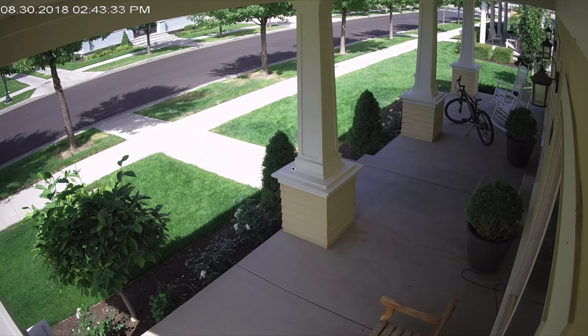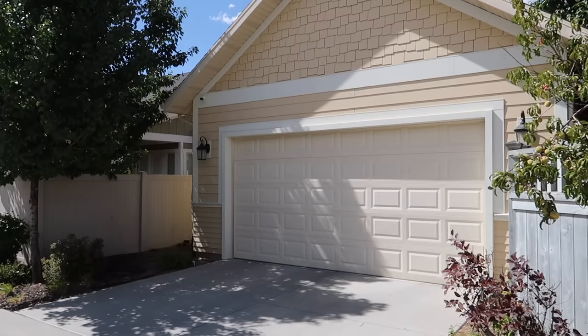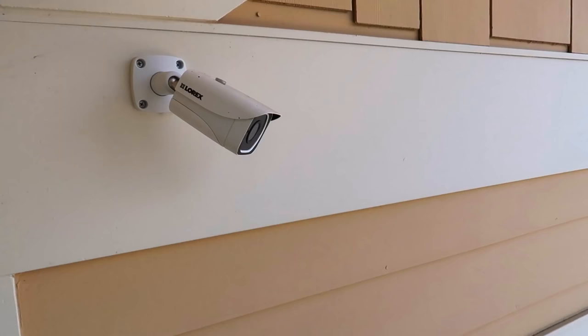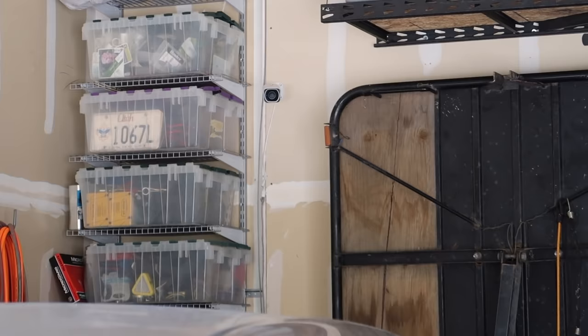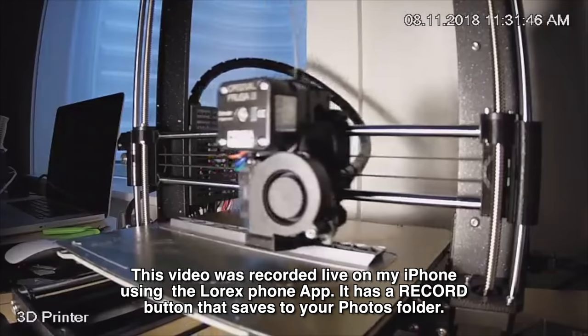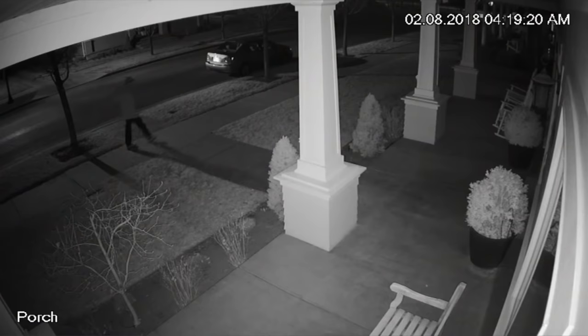I have five cameras hooked up right now. One is under the overhang of the porch — it gives me a view of who's knocking at the door and also the front yard. I put one over the garage looking down at the driveway and alley; it takes a beating from sun, rain, and snow but hasn't had one issue. One camera looks down at the kitchen and living room. I installed one in the garage — I can see if the door is closed or lights are left on. Another camera is pointed at a 3D printer; some prints go for hours and I can monitor to make sure it's printing correctly, because if it's not, it's going to make a big mess.